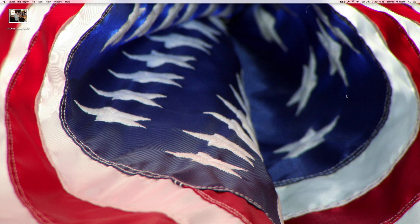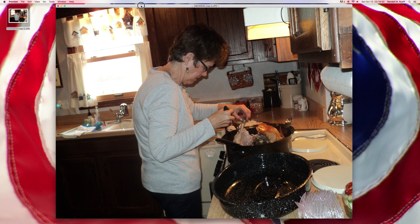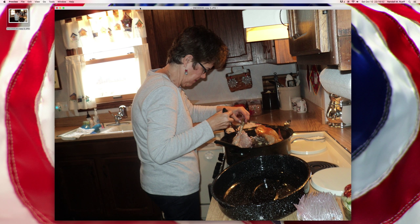And in this video, I am going to take this picture of my mom's cousin Becky, who is cooking a meal — I think Thanksgiving probably. And I'm going to give her heat vision, so it looks like she's like a superhero, or a Kryptonian, or something like that, with heat vision.